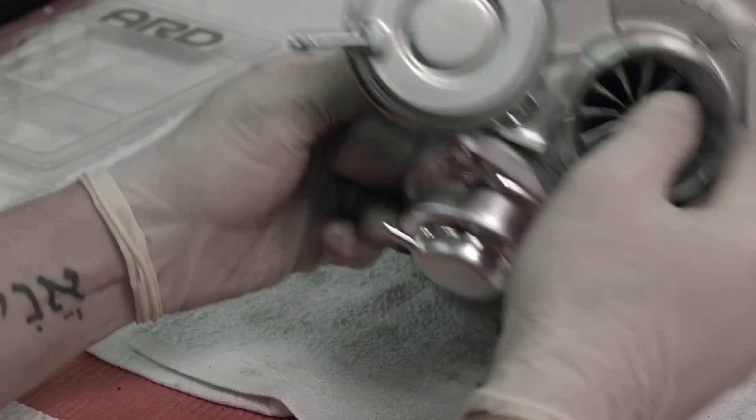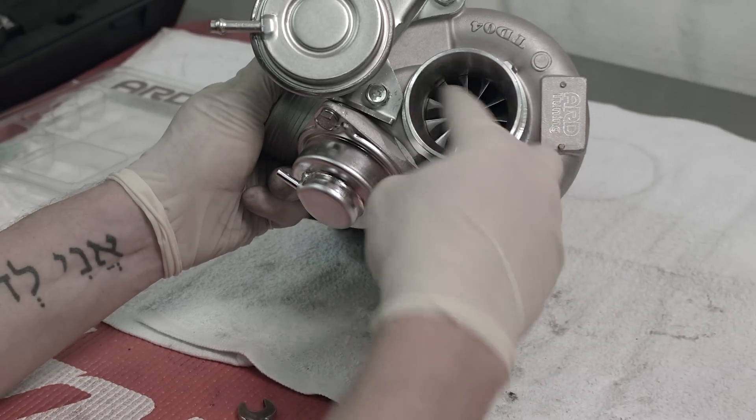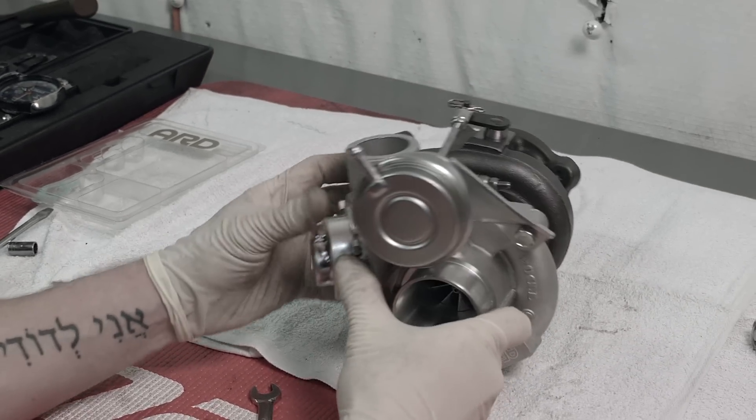We've got ourselves a turbo. Make sure that your compressor side still spins free without any drag and you are all set. Since we used a brand new turbine wheel and a brand new compressor wheel matched together, we know that our balance is in spec. But if you're going to reuse your original turbine or compressor wheel, you'd want to send it off to a professional turbo balancer to ensure the best longevity from your turbo. As you can see, it takes a few special tools and you can do the rebuild right in your own garage with an amazing upgrade for both power, performance, and great longevity.